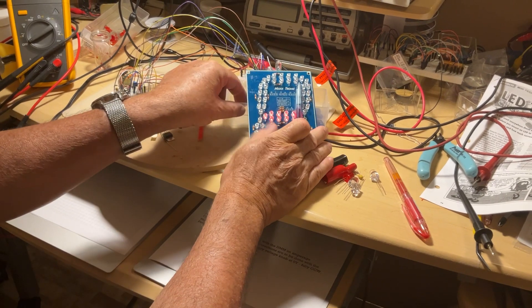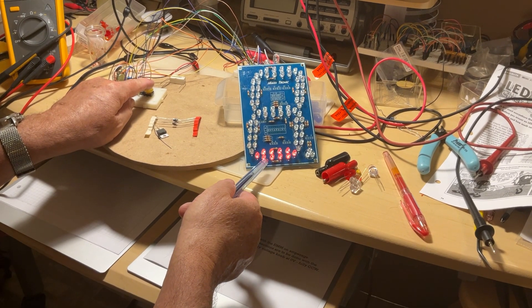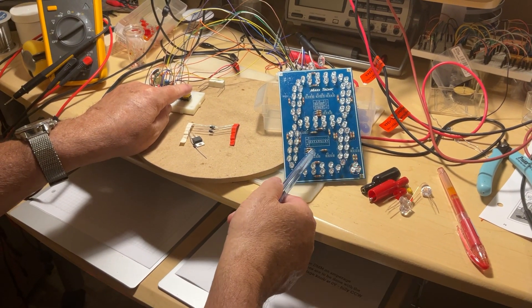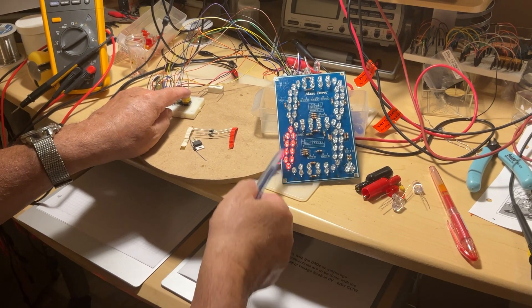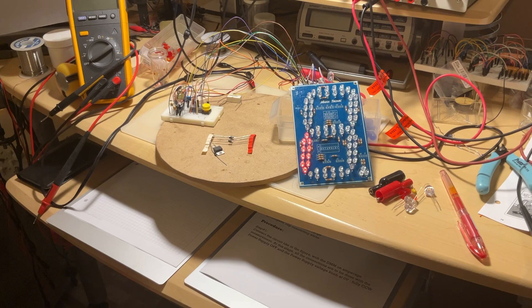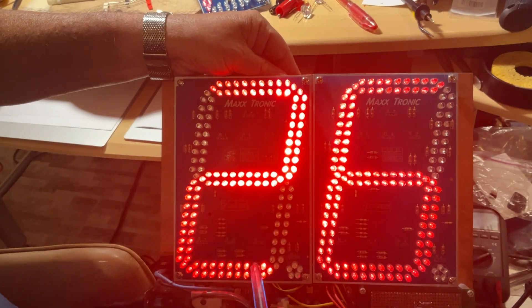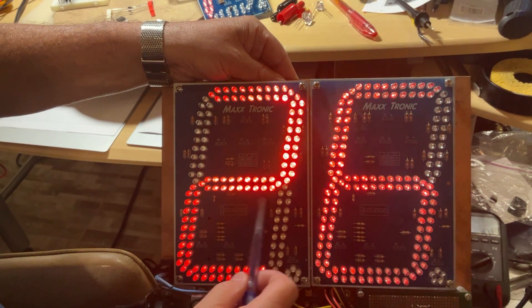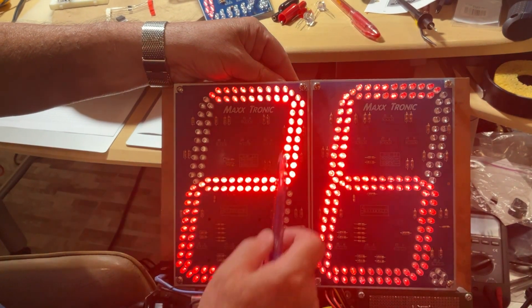Every segment on the 5-inch display has the same arrangement: 10 LEDs per segment, five and five in parallel. And on the 7-inch display you saw last time, 10 LEDs per segment are not enough — so now there are 20 LEDs per segment: two groups of ten, two groups of ten in parallel, for each vertical or horizontal line.